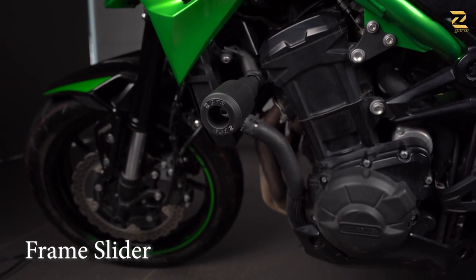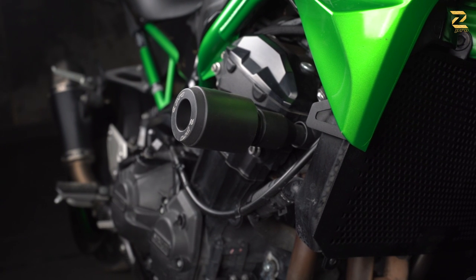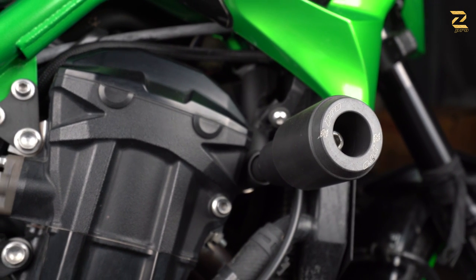Towards the center, right next to the engine, are the frame sliders. These frame sliders have been made as per Indian conditions. You can see that they are mounted on aluminium shafts, connected by a strong bolt on the chassis, and polymer sliders to top it off.